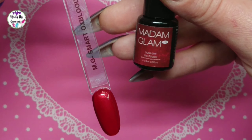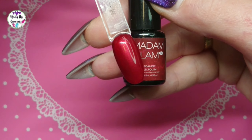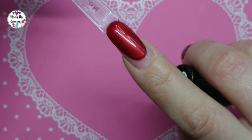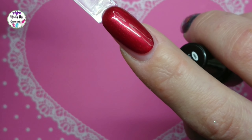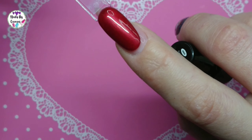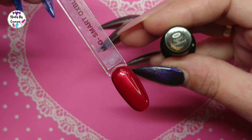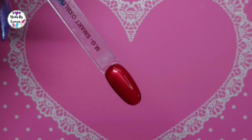So here it is — Smart Oxblood from Madame Glam. And it is really gorgeous. You can see that on the nail it's much darker. Just gonna take it really close so you can see. It's really, really gorgeous. Wow, I really like this one.